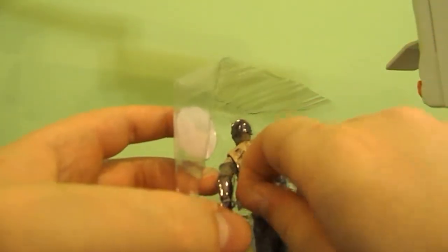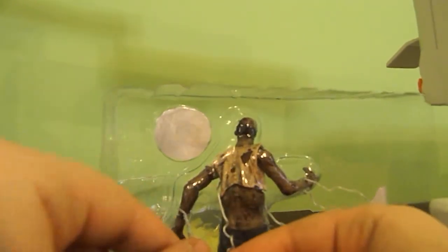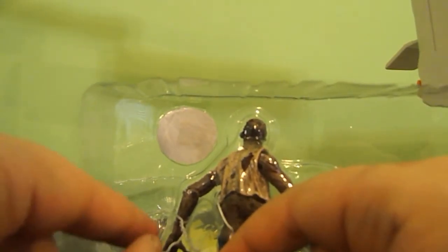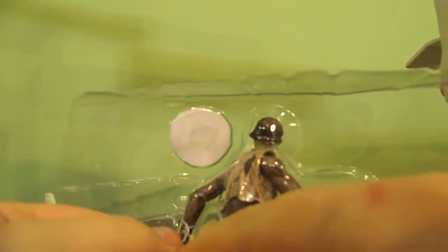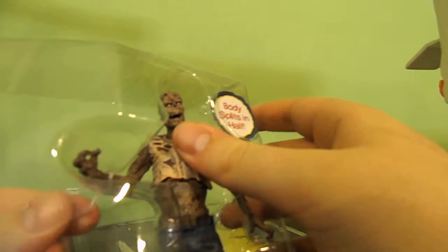This is the zombie lurker series one figure from the comic book. Since I really didn't read the comics, I like the TV series a lot more. I really wasn't into comics and it's too much money to spend on it.